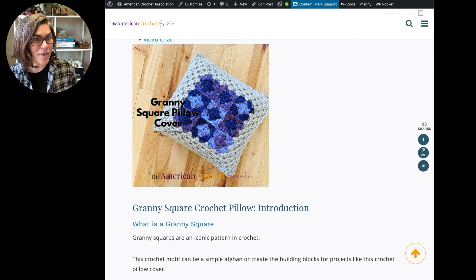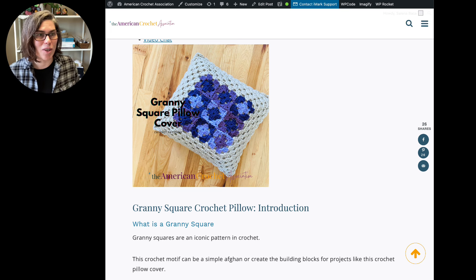If you guys are watching live, come on over, say hey, say hello, tell me where you're viewing from. If you're watching on the replay, it's the same — just as good. Feel free to comment, let me know where you're viewing from, and feel free to post any questions that you may have. I would love to answer them for you.